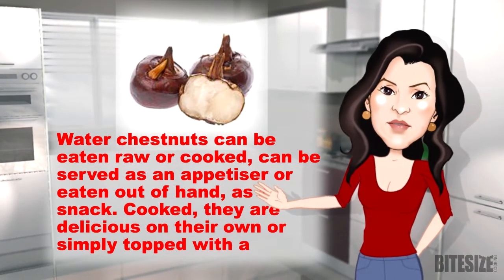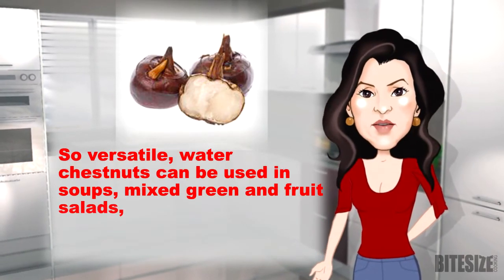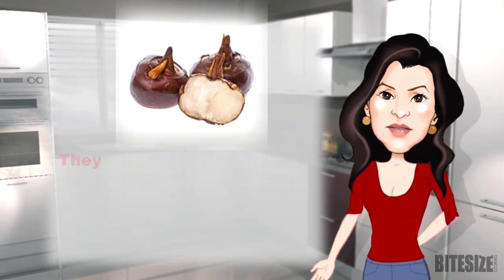Cooked, they're delicious on their own or simply topped with a little butter. So versatile, water chestnuts can be used in soups, mixed green and fruit salads, pastas, quiches, meats, poultry, and seafood.